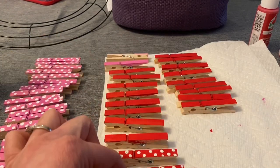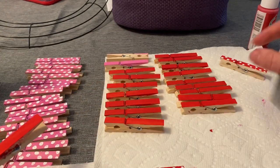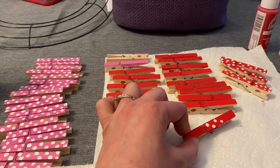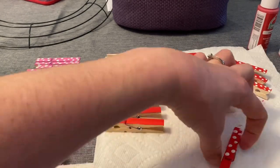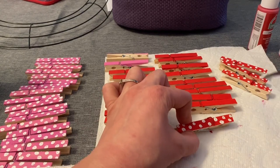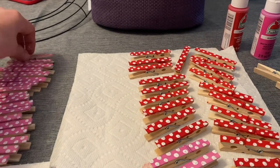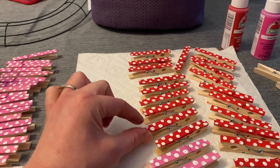The amount of clothespins you end up with will depend on the size of your wreath. Now all 40 clothespins are painted with the little polka dots, so I'm going to go ahead and move on to new patterns.